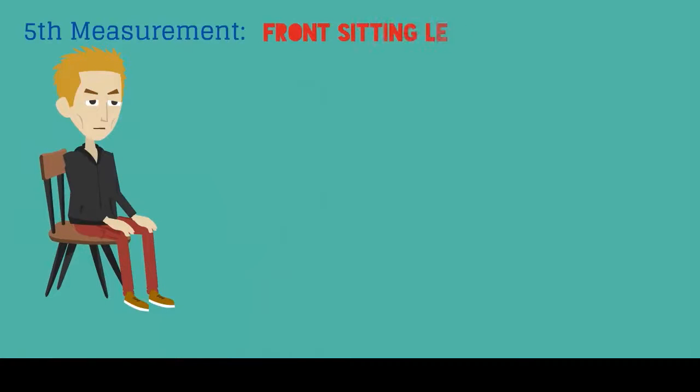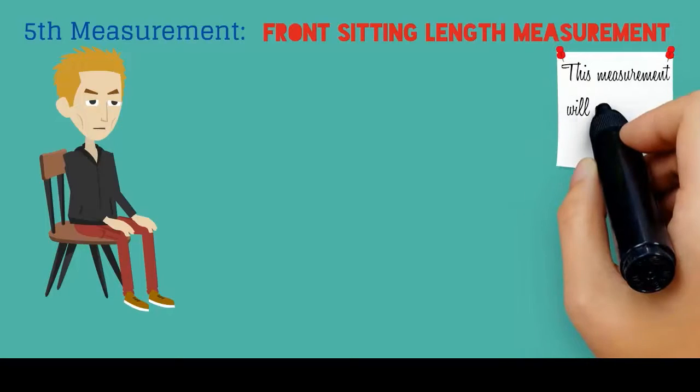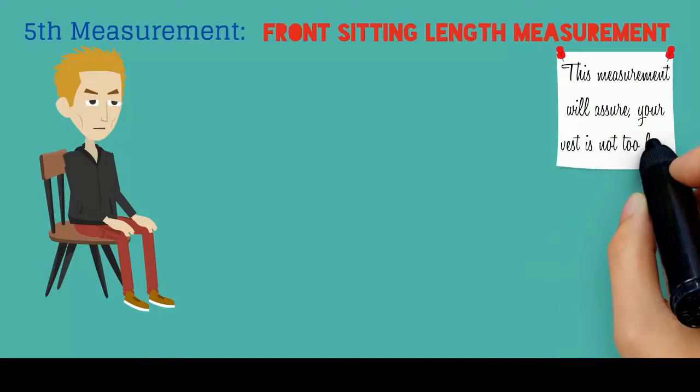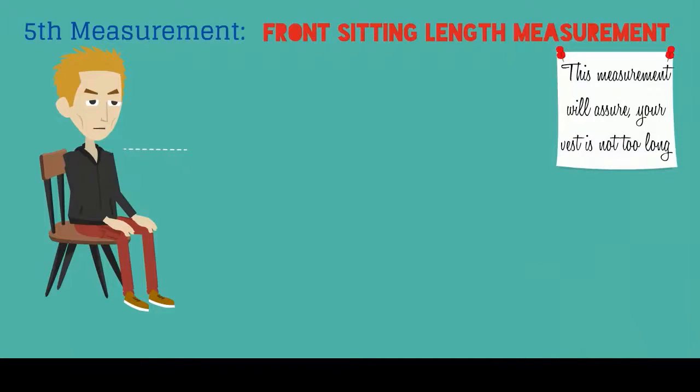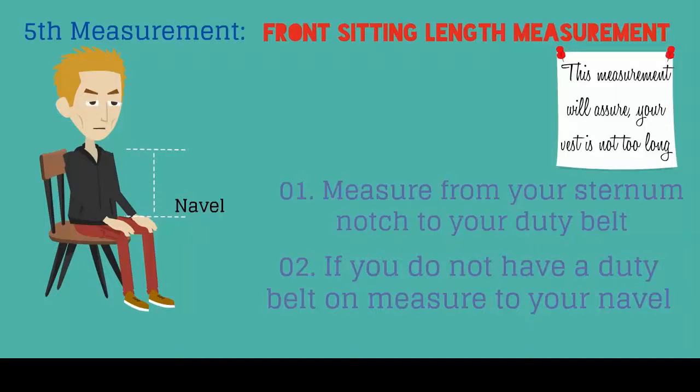Your final measurement will be your front sitting length. This is a very important measurement that will help you assure your vest is not too long. Sit in an upward position and measure from your sternum notch to your duty belt. If you do not have a duty belt on, measure to your navel.